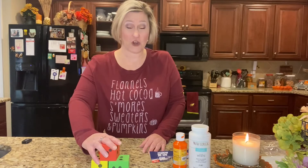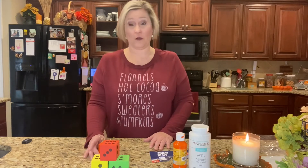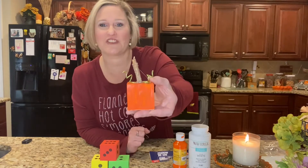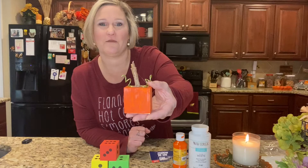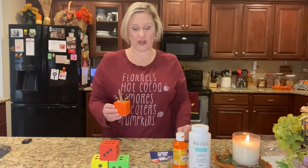Let me go ahead and get started with chalk painting, and then we'll go on from there. I just thought it was so precious — I love the way it turned out, very rustic. I thought it would be cute sitting up on a shelf.